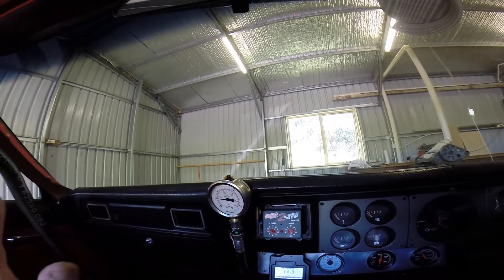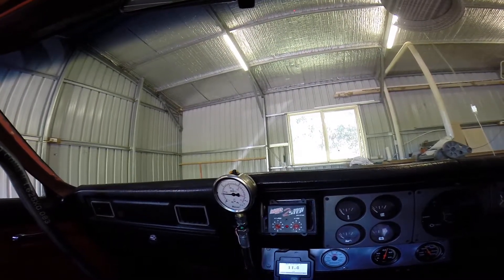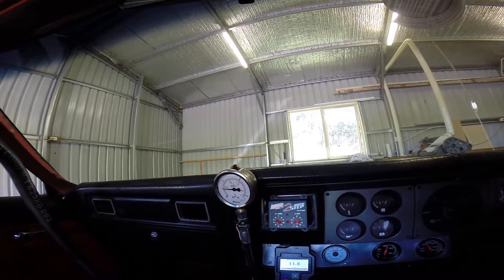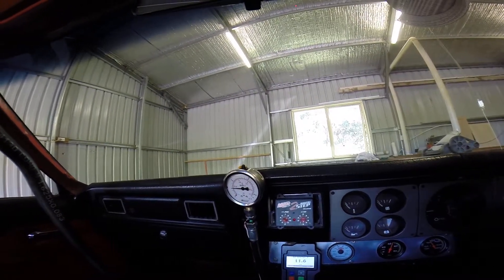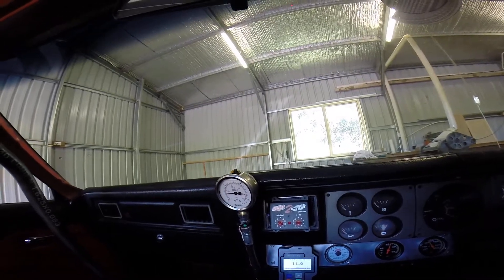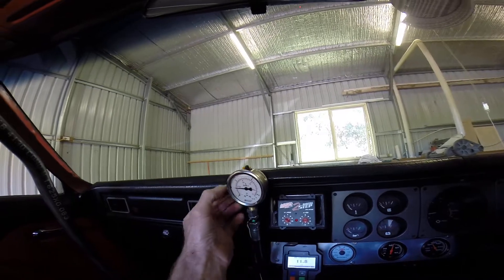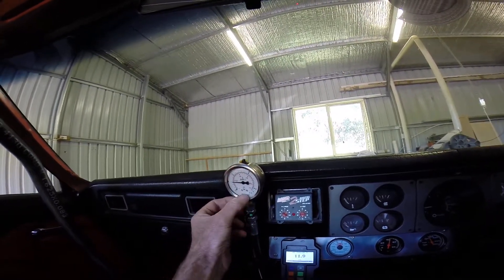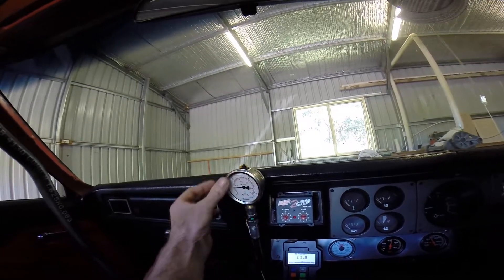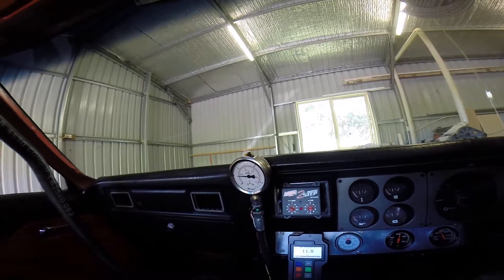I'm only running the one cooler — it's a decent size — and I've actually die-grinded all the insides out, drilled the holes a little bit bigger on the outlets to try and encourage flow without restriction. Like I said in that other video, around 60 psi is the cut off. That's very interesting, and that sort of cost me a lot of money on that other engine.